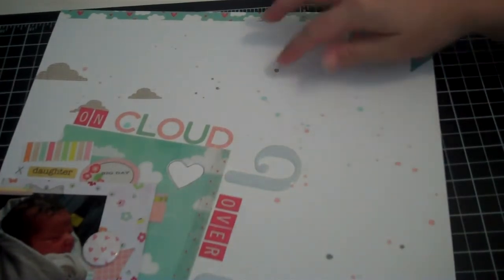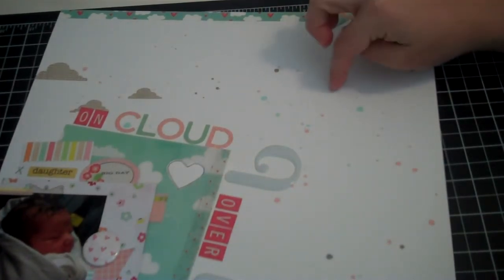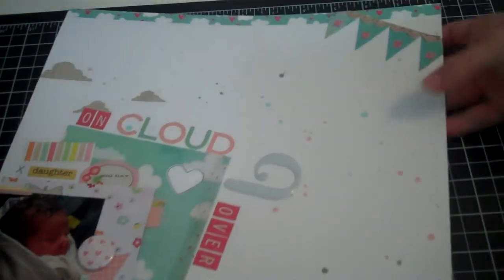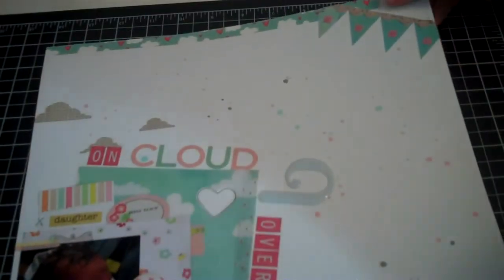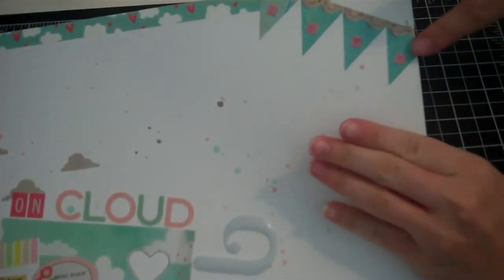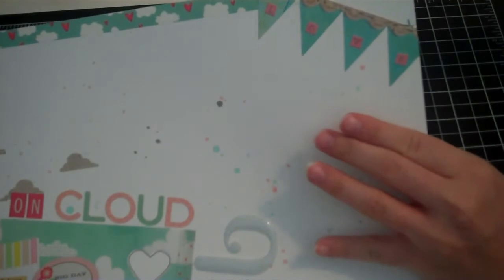The first thing I did was I took Mr. Huey in Barnwood, Dewey, and Cameo and I just sprinkled it all over the paper, which you can see there. Then up here I bordered it with some washi tape, and then I used that border from the Sassafras sheet to kind of make the banner and then just cut off the edges.